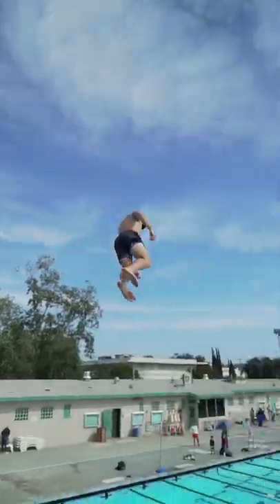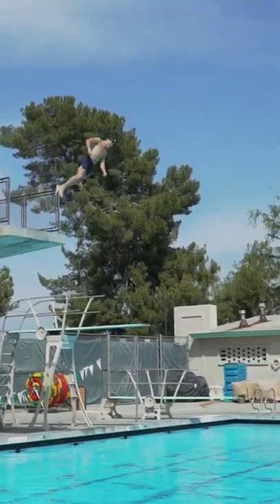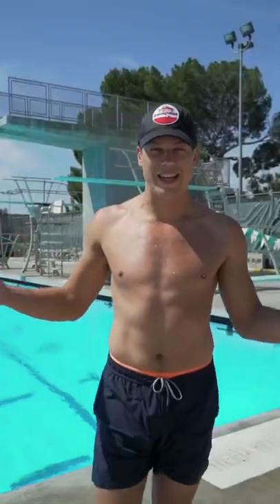Howdy y'all, my name is Wes and today we're going to be learning death diving. I'm going to teach you everything you need to know to start from ground level, make your way all the way up to a five meter platform. So let's have some fun and get straight into it.